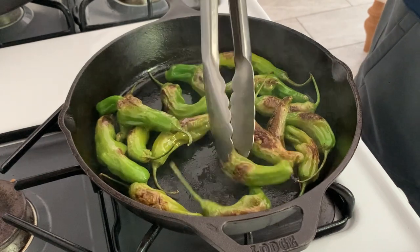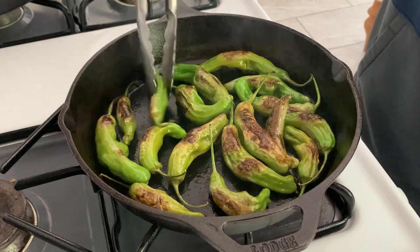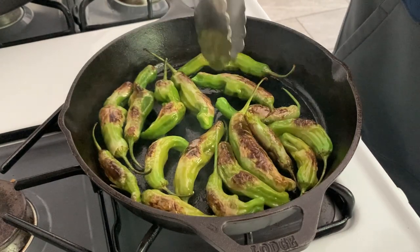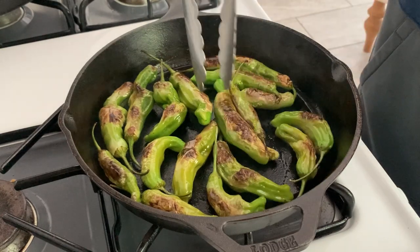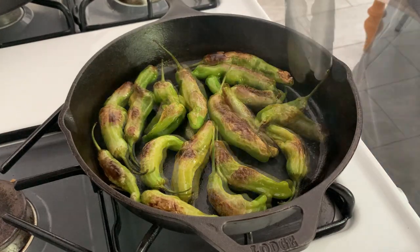Back to the peppers — you can see really good color on those. They're starting to turn a little yellowish, which means they're cooking down. I'm going to keep those going until they're all about that color and nice and tender and ready to serve.